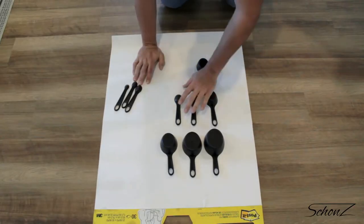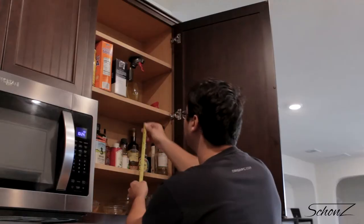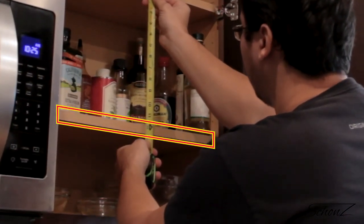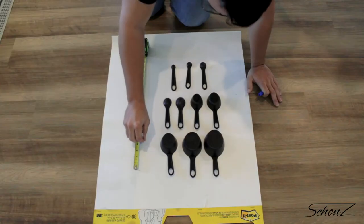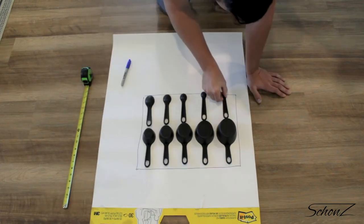We definitely have more height here than width, so this layout just might work. I'm going to have to be careful because there's a shelf here that's going to get in the way of my measuring cups. Let's mark the outer mold line of this board to make sure all these cups are going to fit inside.